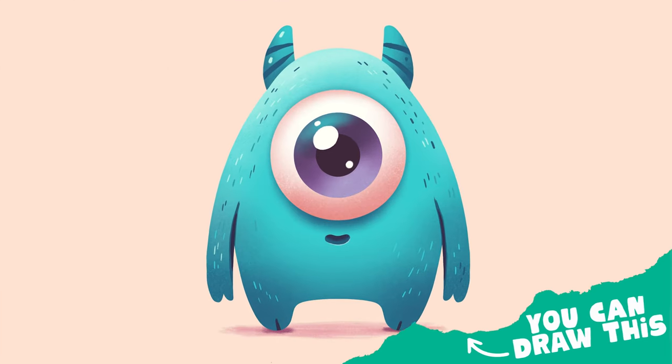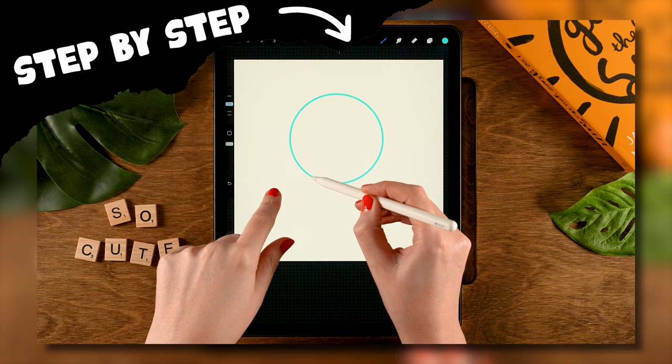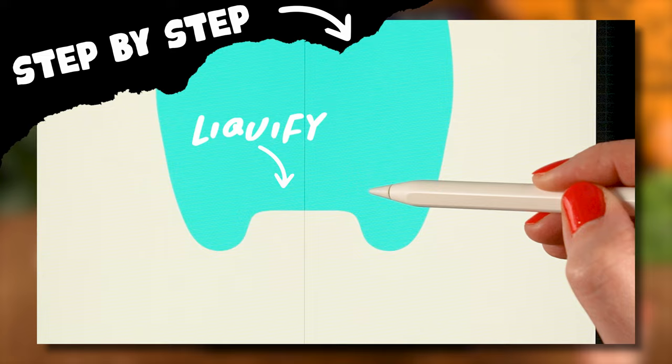You can draw this in Procreate. During this fun and easy Procreate tutorial, you won't just learn how to create this cute blue monster, but while you're at it, you will learn about liquify, using the symmetry tool, creating quick shapes, and mastering alpha lock.